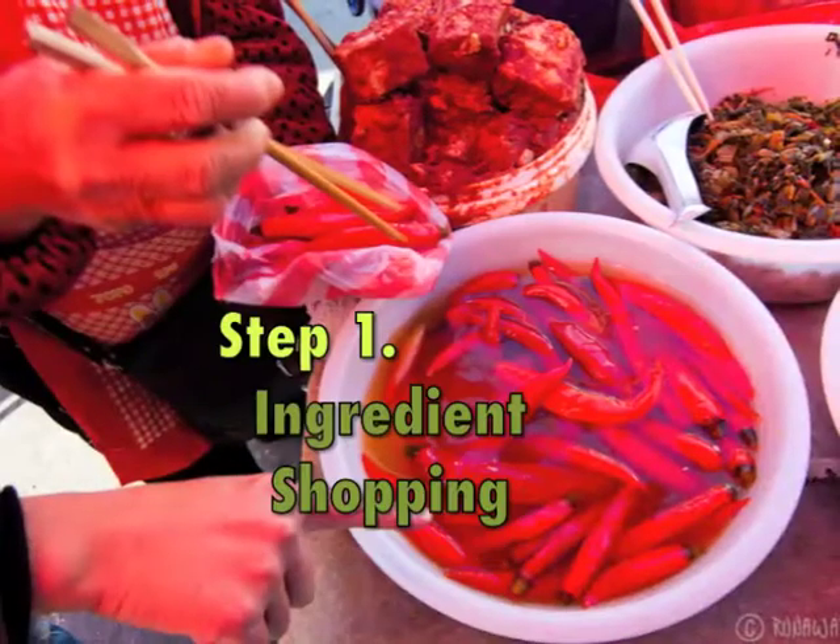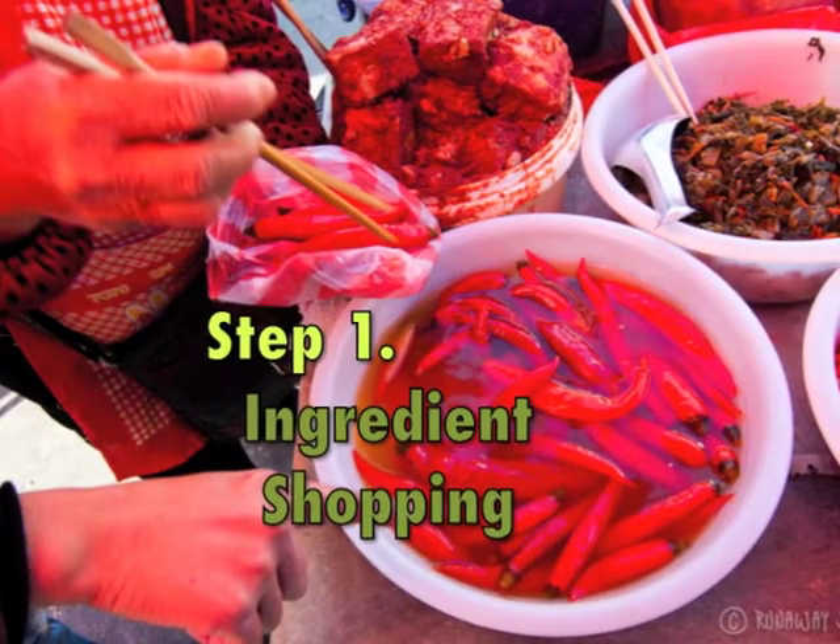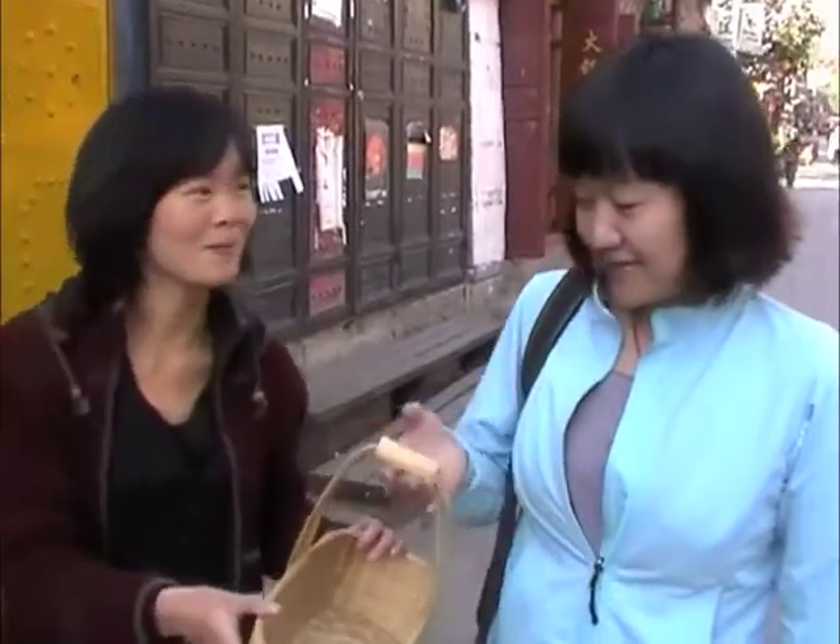I'm going to take you to the local market. This is the market to get some new ingredients — and it's over there, it's the basket.